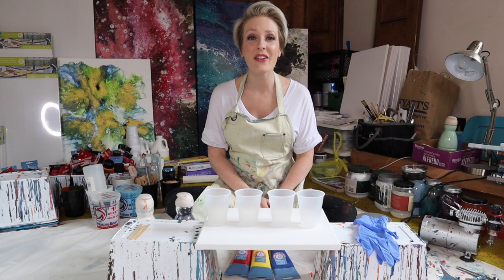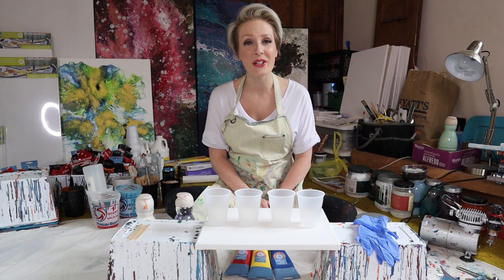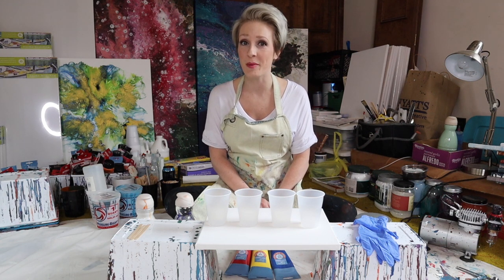Hey everyone, welcome back to my channel. I hope you're all having a great day today. If you are new here, welcome. My name is Rachel, and in today's video I'm going to do a full tutorial on how to do a flip cup dirty pour painting.